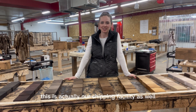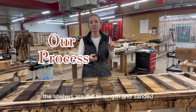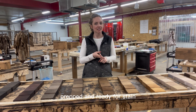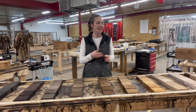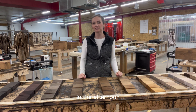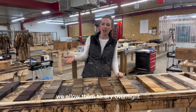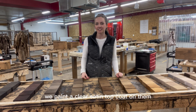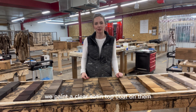Welcome to the finishing shop — this is actually our shipping facility as well. This is a wood shop. The shelves are cut to length, sanded, prepped, and ready for stain. Then they make their way over here and get stained in the afternoon. We allow them to dry overnight and then in the morning we paint a clear satin top coat on them.